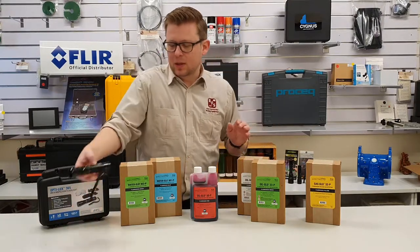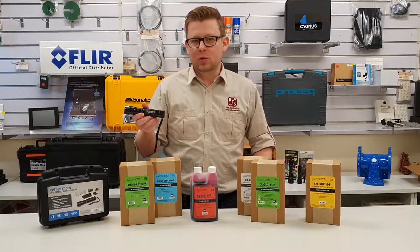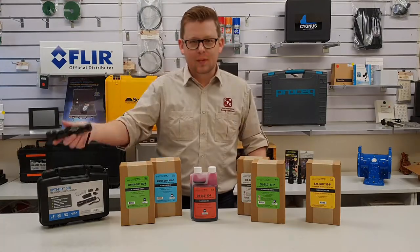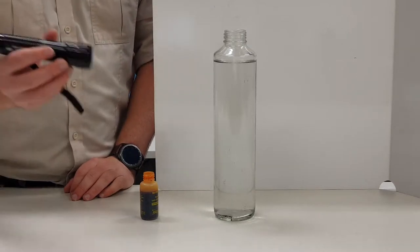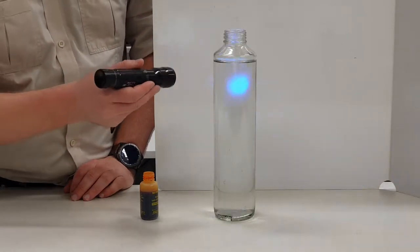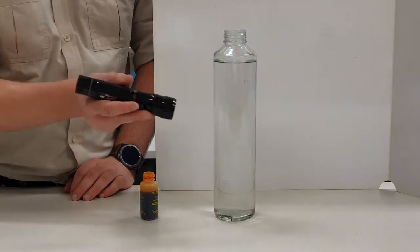We'll also be using the Optilux 365 nanometer torch to fluoresce this. What I have here is just some plain water, about 800 ml. As you can see, under the UV light it doesn't fluoresce — you can see the board behind it fluorescing, but the water does not.